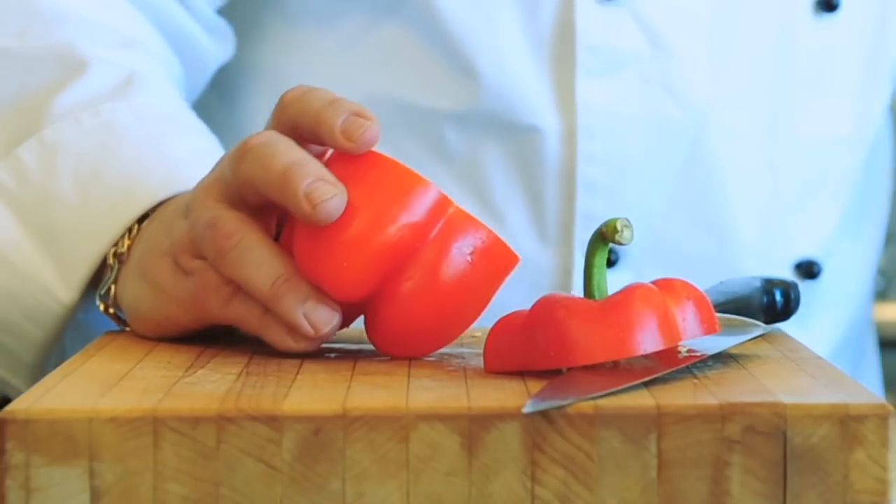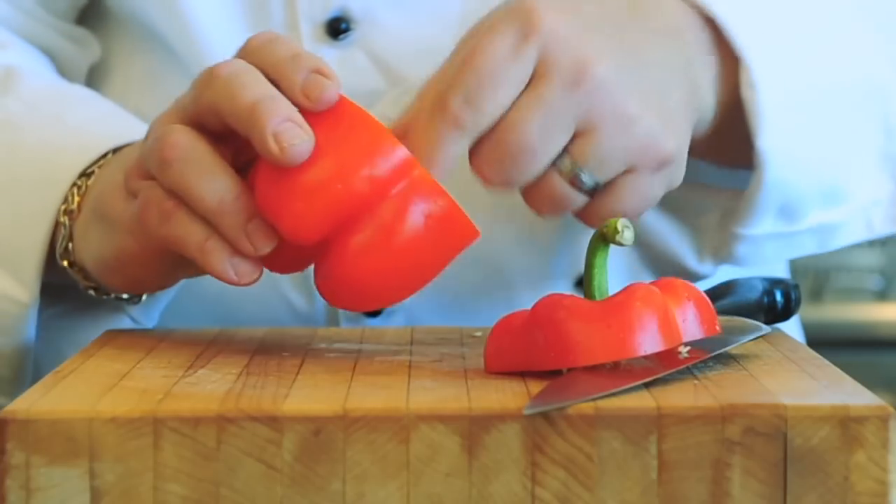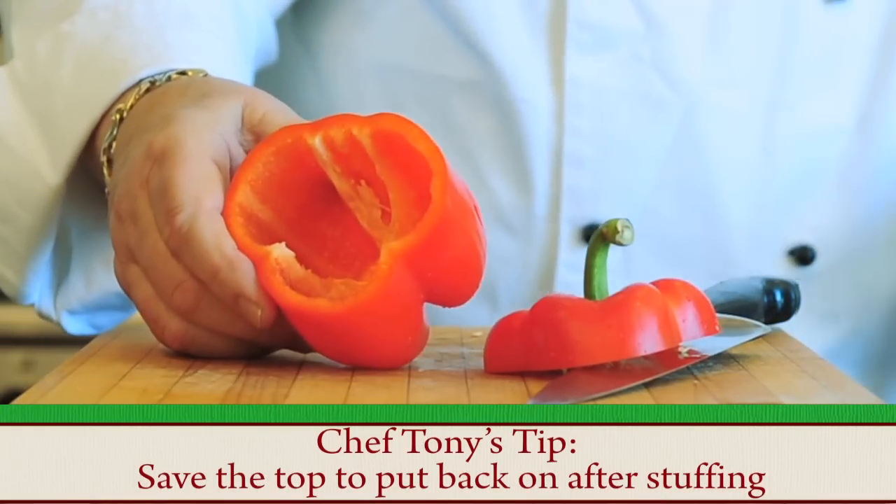you just pull out the seed cavity, and you got the seeds out, and take out these little veins that are in there with your fingers. And you now have a pepper that's worth stuffing.